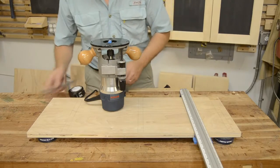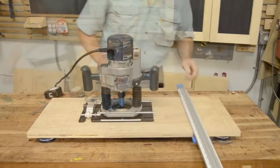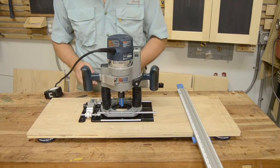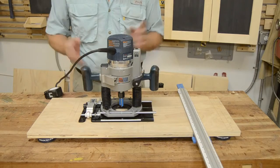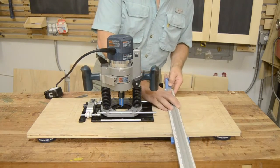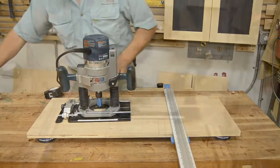It gets a bit complicated. The CRB7 on the other hand can fix the problem. With the router mounted properly on the CRB7, I've got very close to six inches between the guide edge and the bit, and that allows me to set my guide rail anywhere even remotely close to six inches away from where I want to cut.